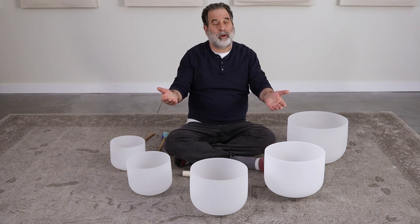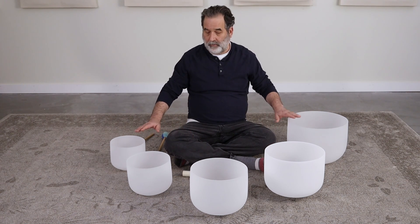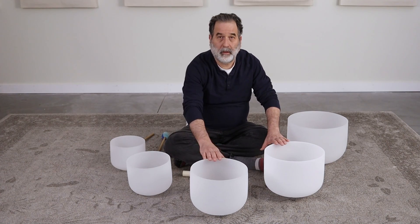Join me, will you, in our healing video with this. Thank you.